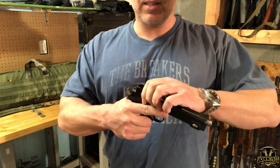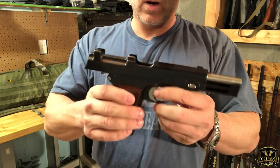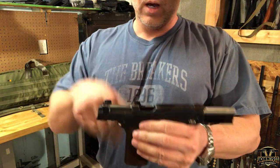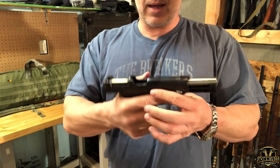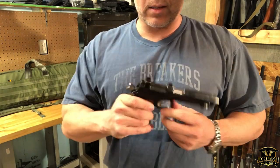This gun has been refinished so it's definitely shooter grade, which is perfect for us. It is a stripper clip fed gun, so you can single-feed them in or use a stripper clip to load the gun and shoot it. It's a pretty cool gun — I really like this gun.